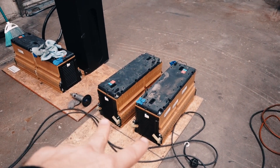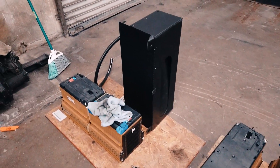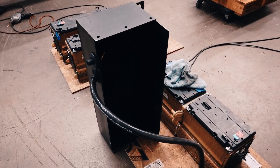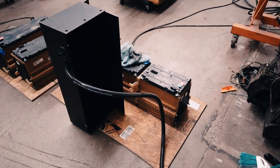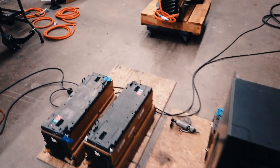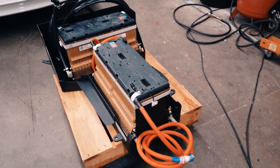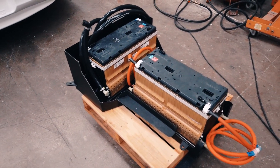These two batteries are going to be in the engine bay, above where the engine would sit, kind of high up. This is our front box that has been pretty much a disaster for me. I'm going to have to really modify this front box - probably raise it up. I wanted everything in the car, the batteries, to be as low-profile, low center of gravity as possible, but it doesn't really seem to be happening.